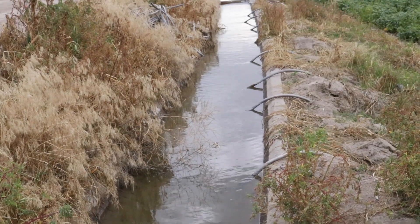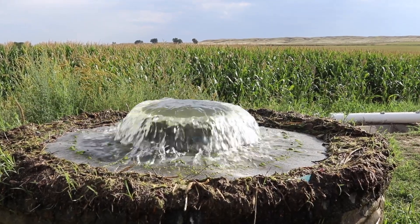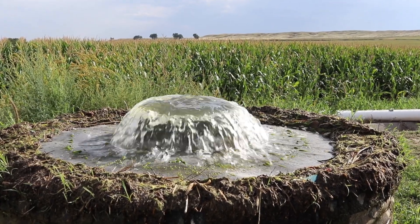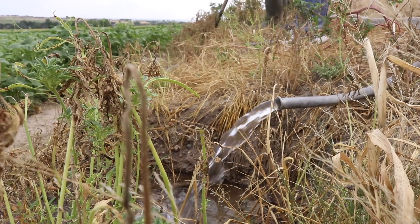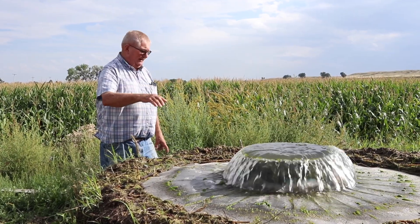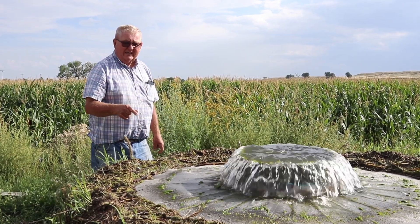Our irrigation is really unique here because our water comes out of the mountains of Colorado and Wyoming, and through a series of dams and canals it's delivered to our area of Nebraska. So we have both surface water, which is what I just described, as well as groundwater which is pumped out of the aquifer.